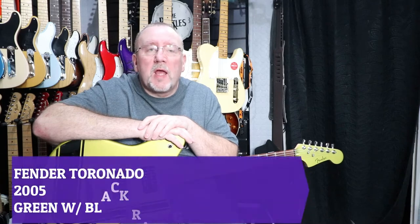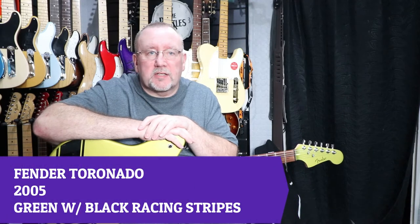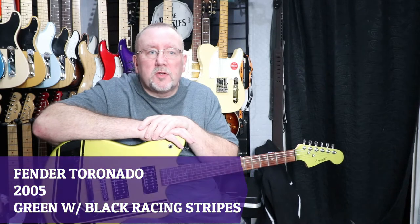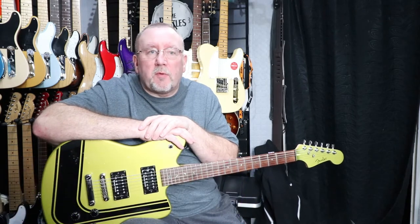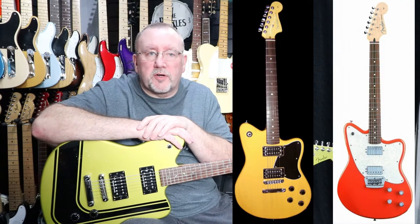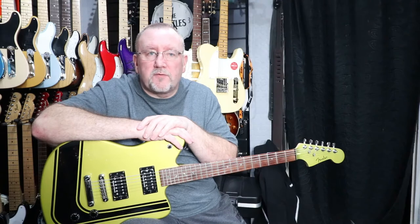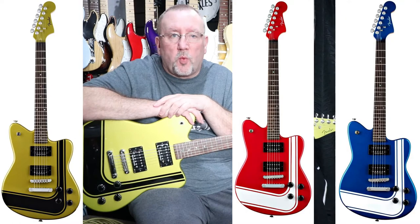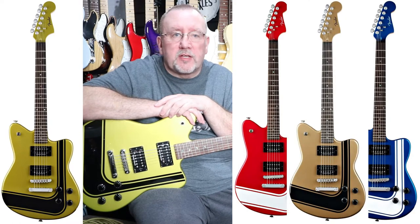The Fender Toronado made several appearances in the Fender catalog from the late 90s to the early-mid noughties. There were versions made in America, Mexico, and like this one, made in Korea. Unlike the other versions, the Korean-made versions do not feature a pickguard and do not have 'Toronado' on the headstock. As well as this green finish, the guitars were also finished in red and blue — both with white racing stripes — and in bronze, which had black racing stripes.